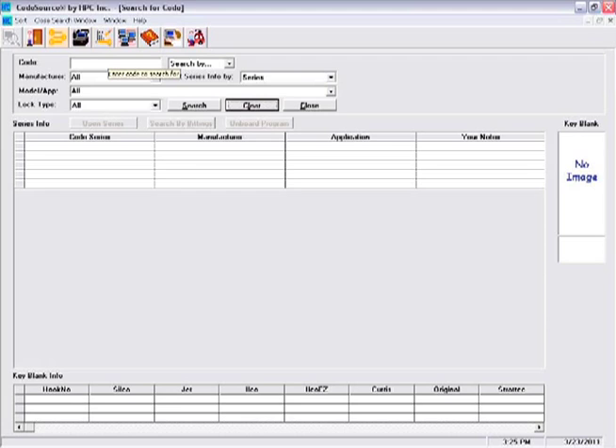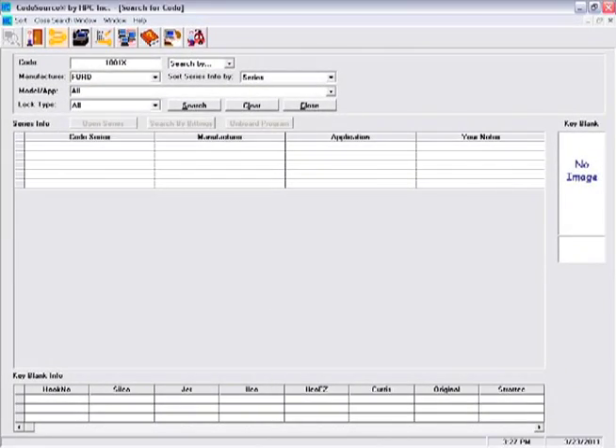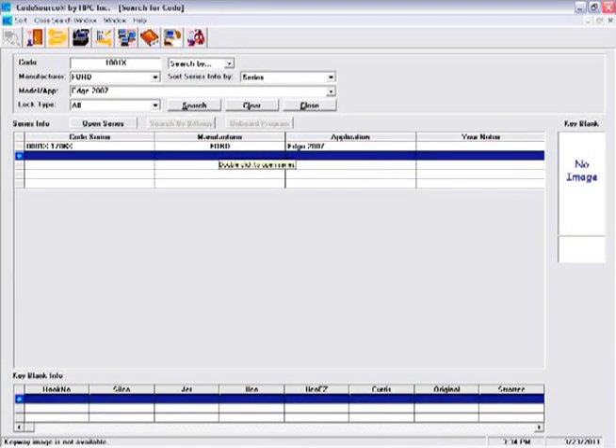Cutting a new key by the indirect code number is as simple and quick as entering in the code number and the manufacturing data. The program returns a list of code series based on the data entered. If more than one series matches the criteria, select the appropriate series to open the code specification screen.